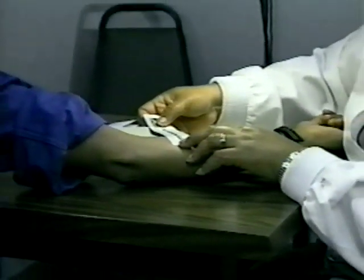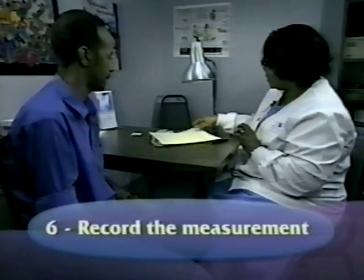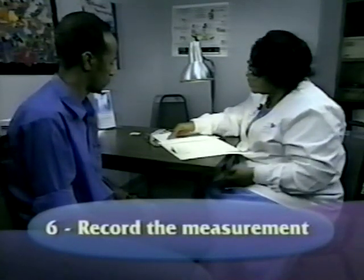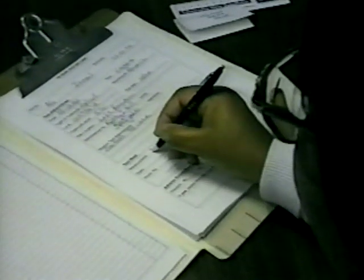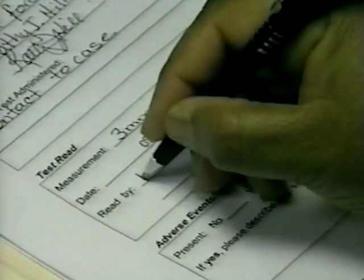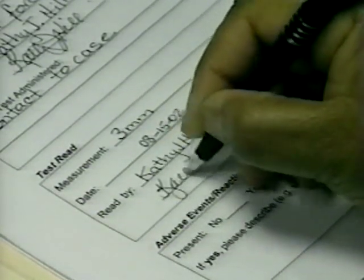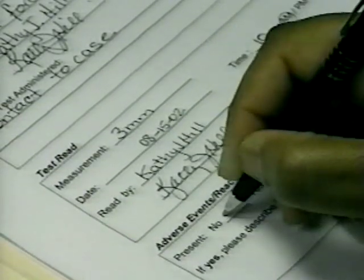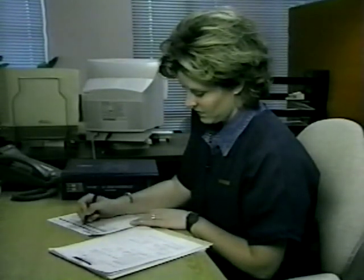Immediately after the test is measured, write the exact measurement in millimeters of induration in the patient's record. Do not simply record the interpretation as negative or positive, and do not record the results in centimeters. For example, an induration that measures 3 millimeters should be recorded as 3 millimeters, not as negative. Additional information should include the date and time the test was read, the name and signature of the person who read the skin test, and the presence or absence of adverse effects.